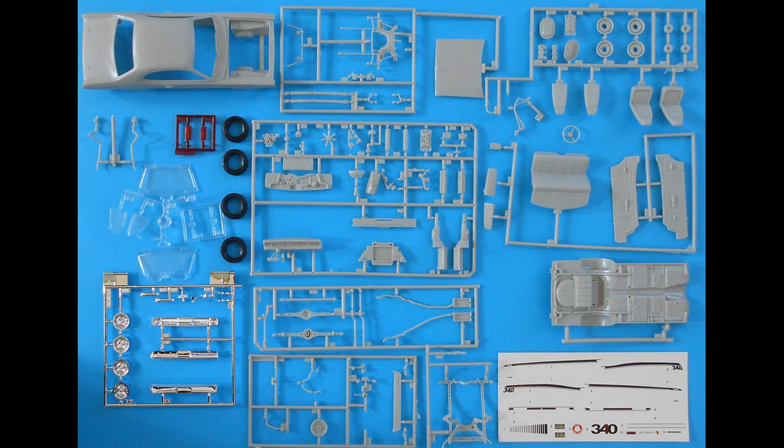Here's the layout of the parts in the kit, and as you can see, it's got a lot of detail pieces. It comes with some nice, easy to mount glass, plenty of chrome for where you need it, and a great set of decals for the 340 Duster.